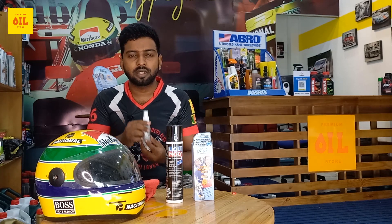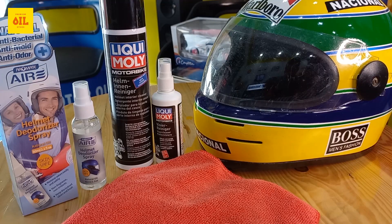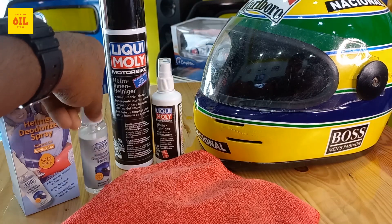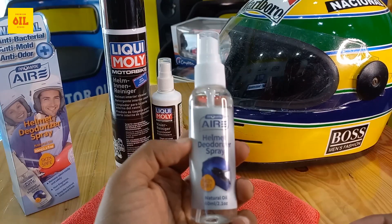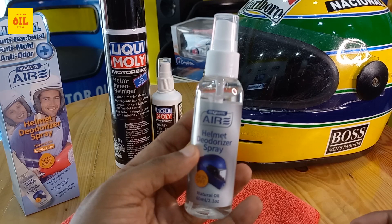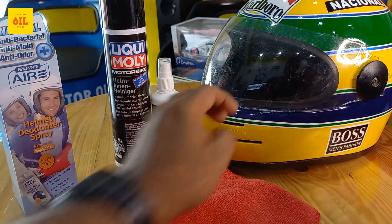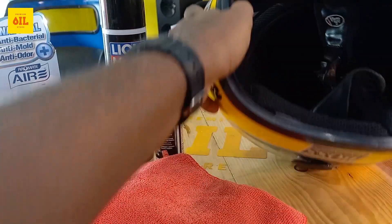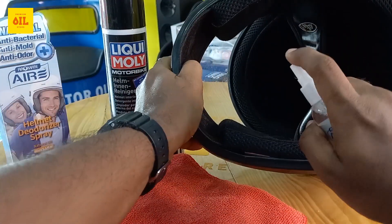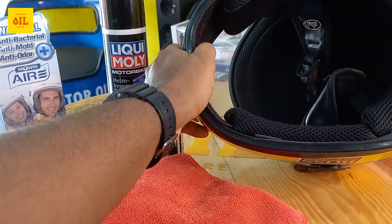We are going to use our products to keep our helmet clean. First, we are going to use the helmet deodorizer spray. Now, we are going to use the cap and the product duct and spray it.